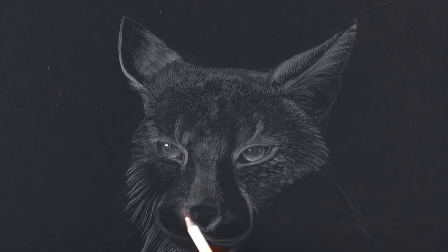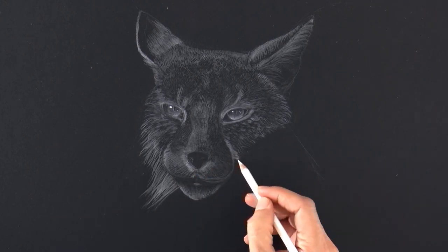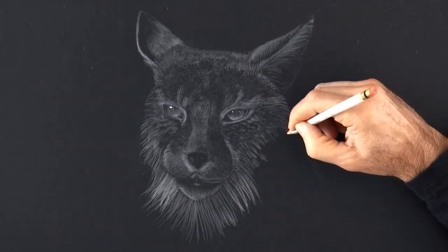Our lynx is starting to take shape. I like how it is looking so far. On this lower part the hair can be pretty long and catches more light in some areas.